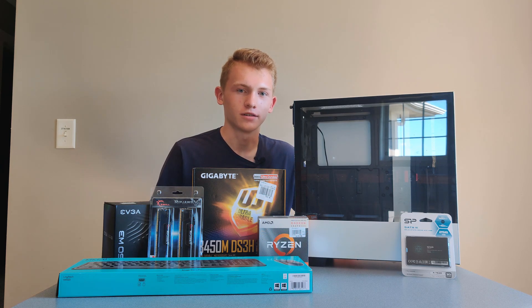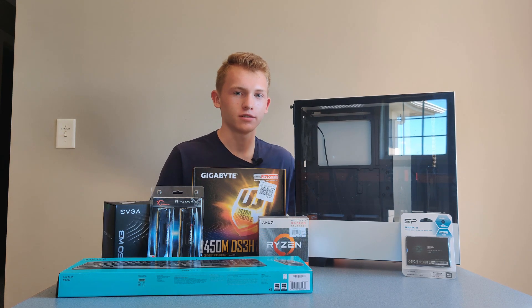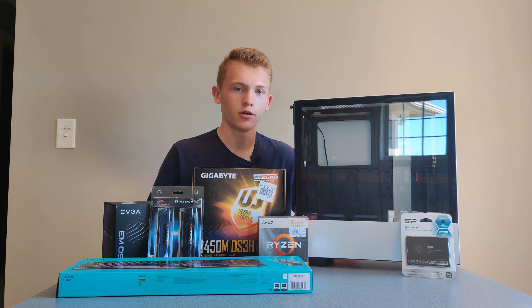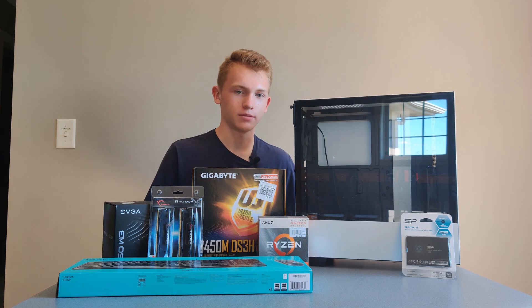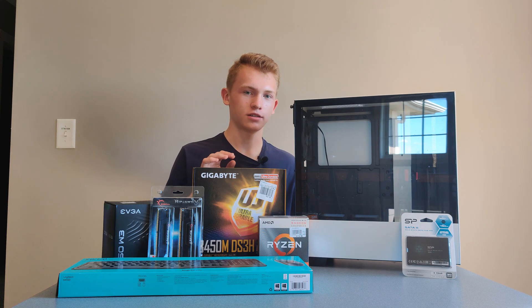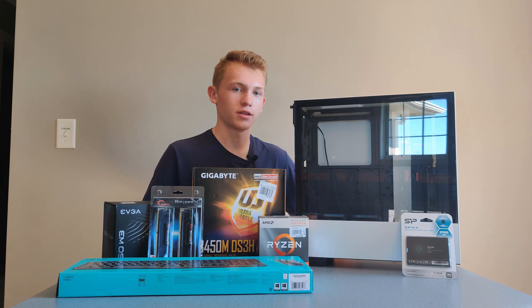Hey guys, Gav321 here. In today's video we're going to be building a PC for my sister for this year's distance learning. This PC is going to be a great guide for a super budget option for a PC just used for stuff like Chrome browsing, watching videos, and using programs to write stuff. Without the monitor, this costs about $385. Now I'm going to go over all the parts, explain the prices, and then we're going to build it and see how it performs.